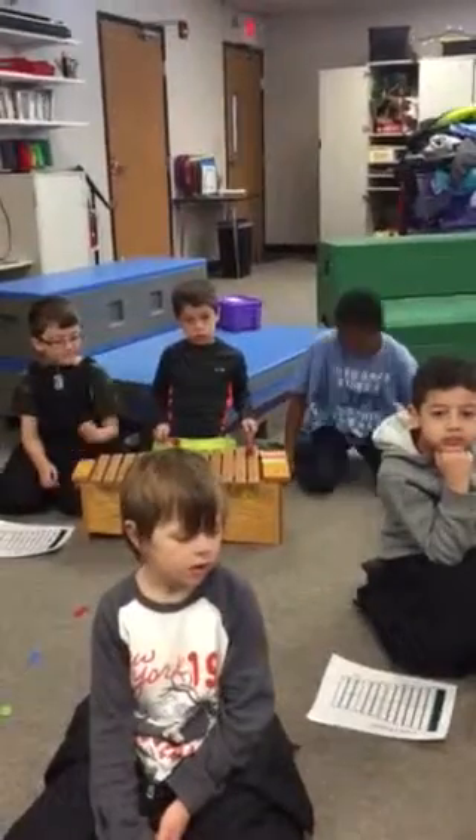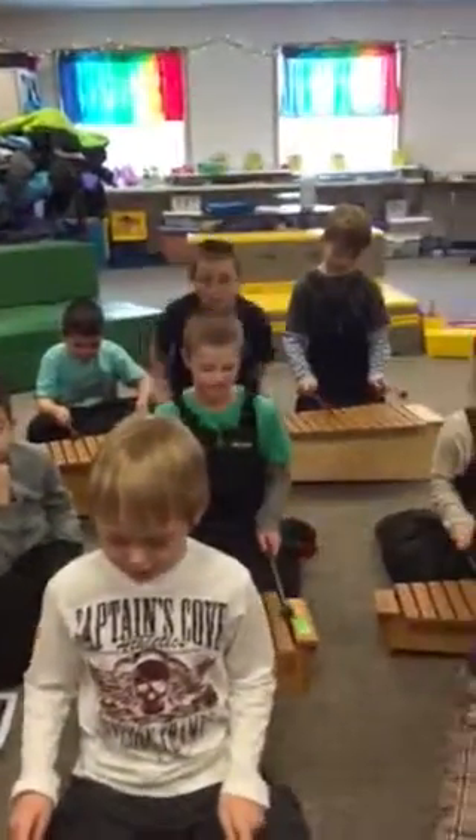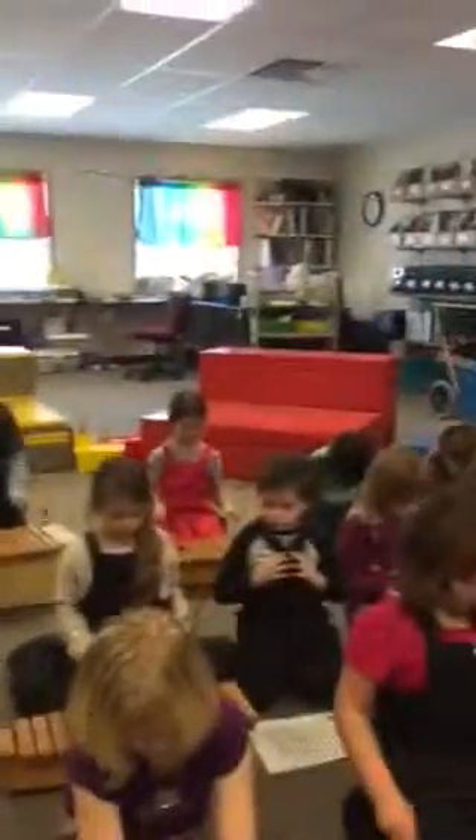Find your both C's, boys and girls. C and C. One, two, here we play.